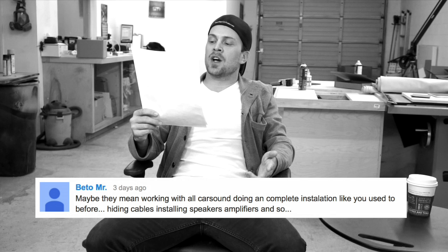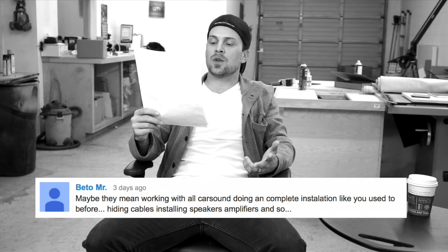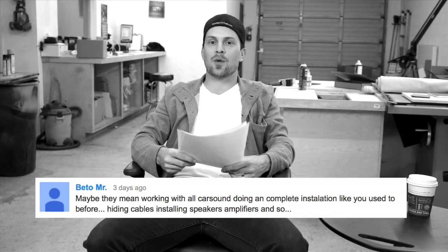I was reading comments and a guy says, 'Maybe they mean working on all car sound doing and complete installation like you used to before — hiding cables, installing amplifiers and so.' And that's when I stopped reading the comments. Why do I even look at them? But I get it — you guys want to see speakers flapping, you want to see the flopping of the cones. I get it.